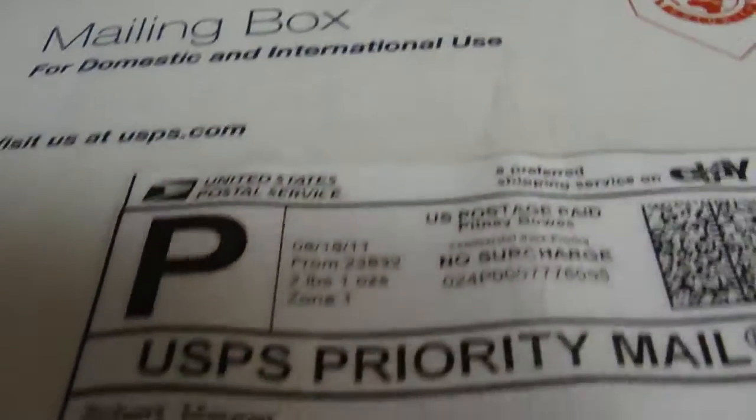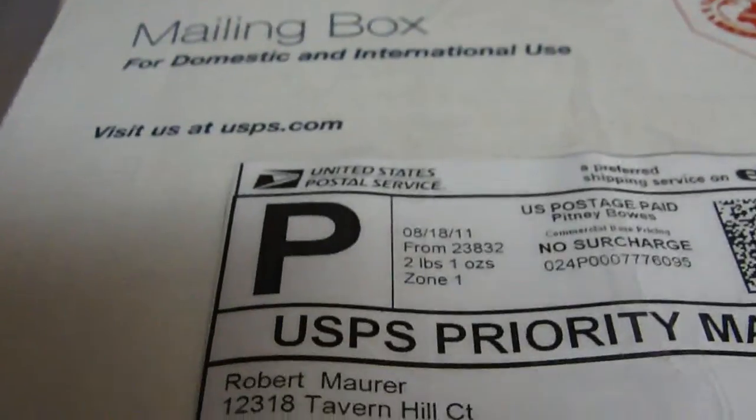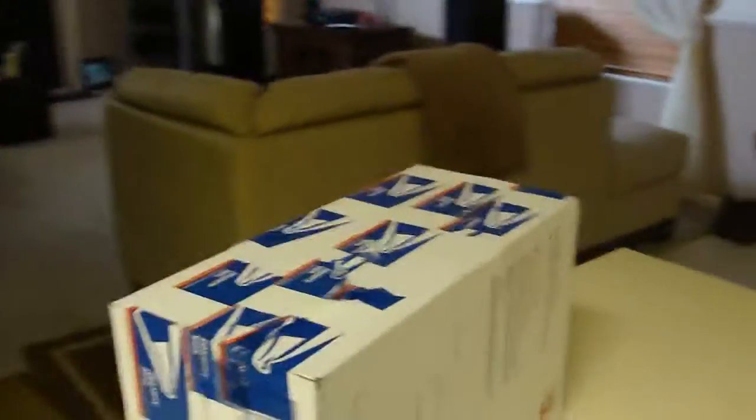I don't know which one this is, but this one is from Chesterville, Virginia, and it was shipped to me here. Let me just try to do this while I'm holding the camera. The proper tool for unboxing is a box cutter. You know what, we're going to have to get a homemade tripod or something.